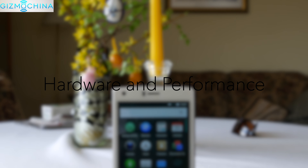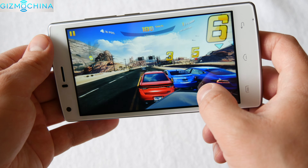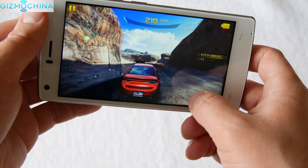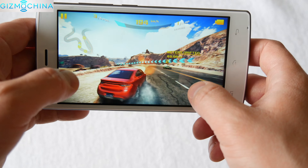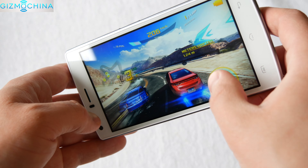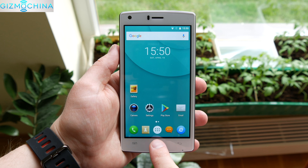When it comes to hardware, the Doogie X5 Max Pro ships with a quad-core MTK6737 chip, 2GB of RAM and 16GB of expandable storage. With the MTK6737 chip, you can play some 3D games with some skipped frames and a little bit of stutter. However, games like Asphalt 8 run fine on medium graphics. The phone ships with Android 6.0 out of the box and you should expect a pretty much stock Android experience.